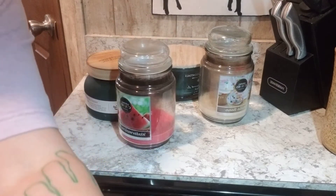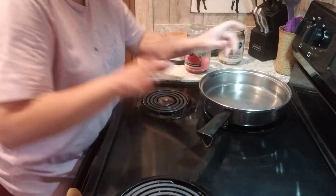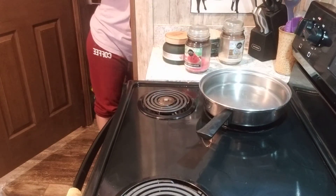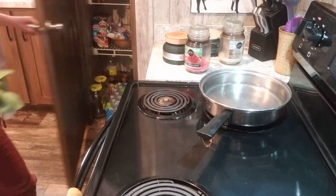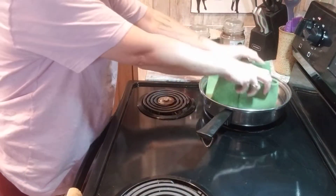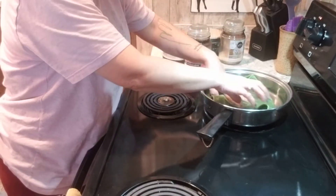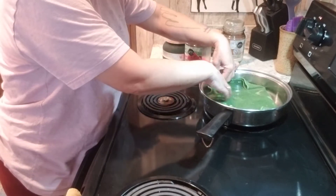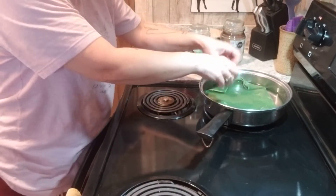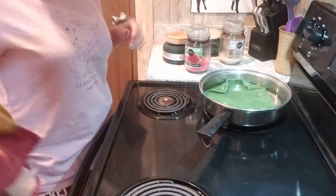First of all we need water — I'm using a nice shallow frying pan. I'm going to slip a liner in the bottom so my jars do not rattle. If you have a nonstick pan and you don't use a liner, you're taking a bigger chance of scratching your pan.